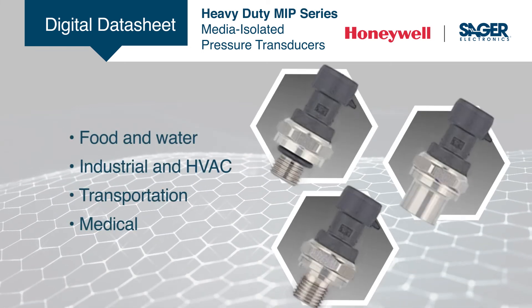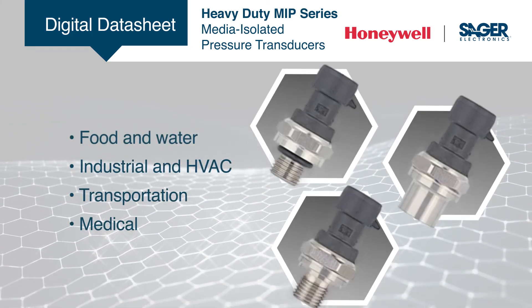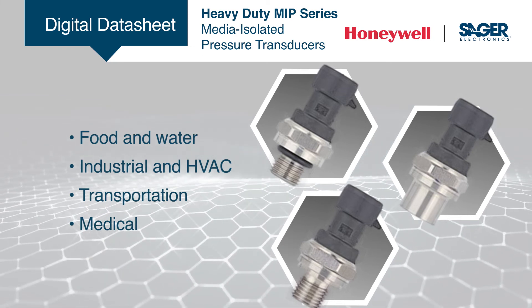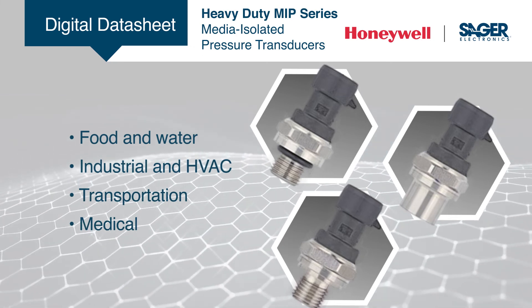With an NSF certification, the Honeywell MIP series is ready for water and food service applications and is also ideal for industrial, HVAC, transportation, and medical applications.